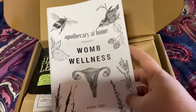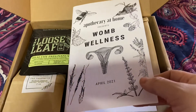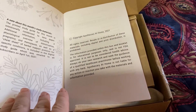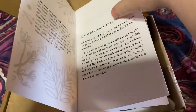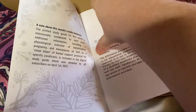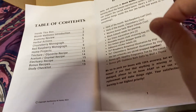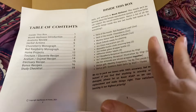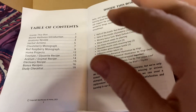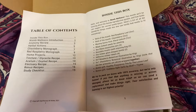And then of course you get your monthly booklet. You can choose to get this digitally or you can get it printed — I chose printed for now, I may switch to digital. So the theme for this month is womb wellness. What I like about this from skimming it beforehand is it's not just for women that are pregnant and having babies. They also address things like hot flashes for menopause or cramps for people that are menstruating. So whether you're a maiden, mother, or crone, this box has something for everybody in it.